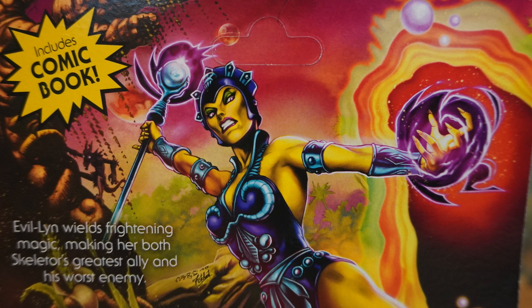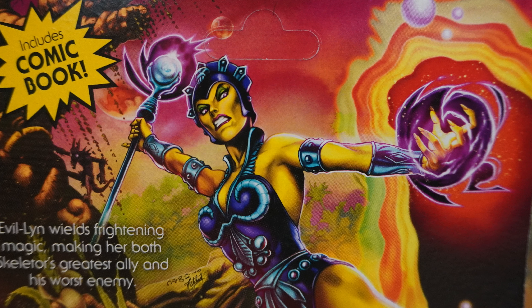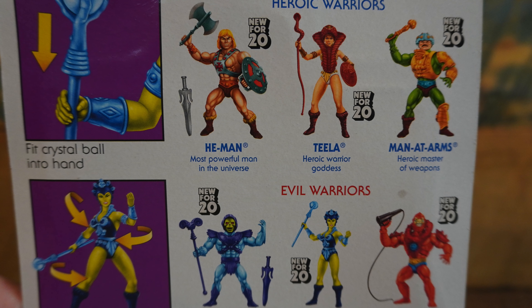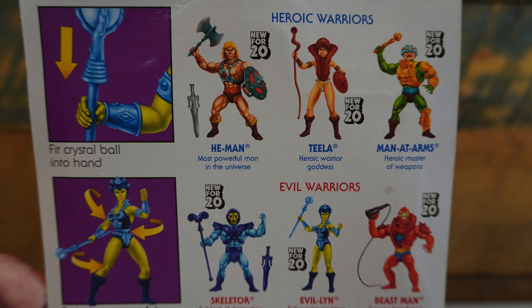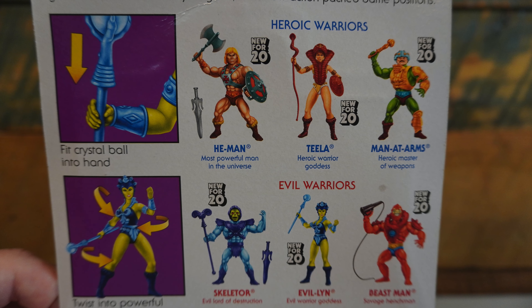She has her crystal ball staff on the artwork. It looks really, really cool. Love this Evil-Lynn artwork — it's probably up there as one of my favorites from the first figures in this line. Just like the other figures in this wave, we have the cross-sell artwork for the first six figures, as well as two square illustrations showing you how you can fit her crystal ball accessory into her hand, as well as twist this figure into powerful positions.